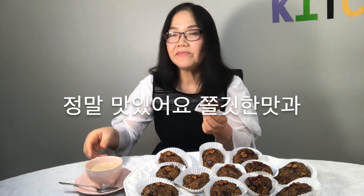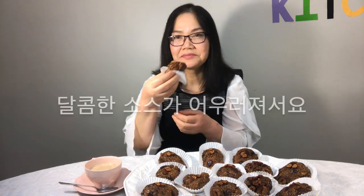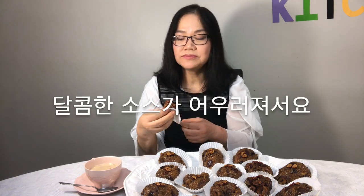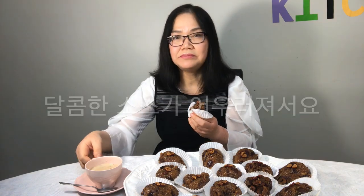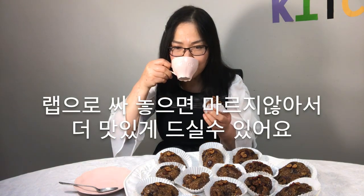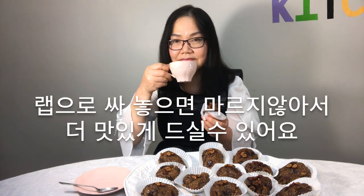It's really delicious with its chewy taste and sweetened sauce. Wrap it so that it does not dry out, and you can eat it deliciously.